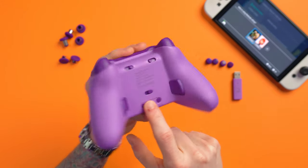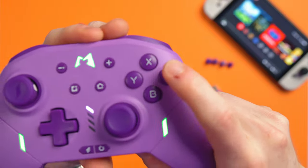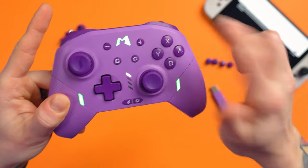We've also got the gyro mode button and the sync button on the back. Now this does have mechanical face buttons — just like a mouse switch, it actually clicks. As opposed to most controllers which use a membrane input that can feel pretty mushy. This actually clicks, and it's not overly loud or intrusive. I actually quite like it because it's going to be really responsive — quick to actuate, quick to return, with no pre or post travel. And they've got a 50 million click lifespan, which is pretty good.